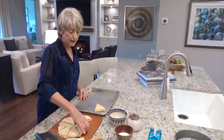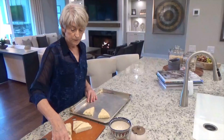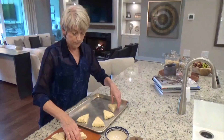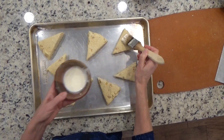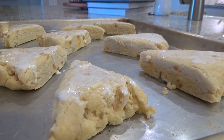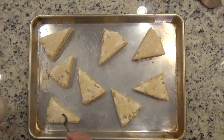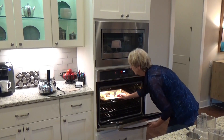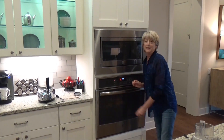Place them on a greased baking tray, and space them out far enough that as they expand a little bit, they're not going to run into each other. Pop them into the oven on the top rack for about 12 to 15 minutes.